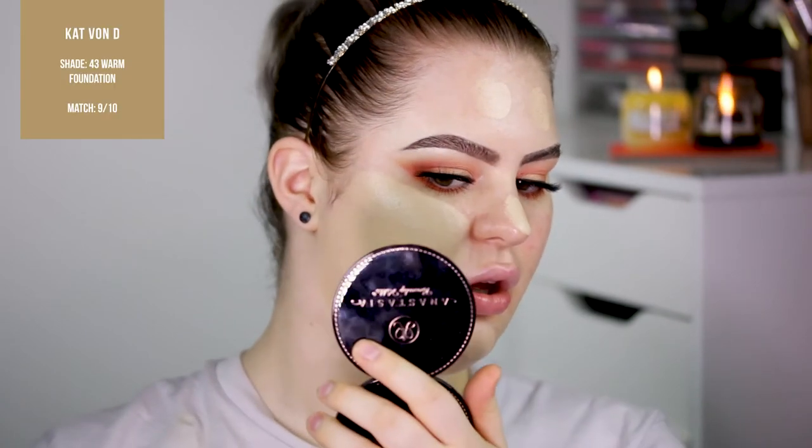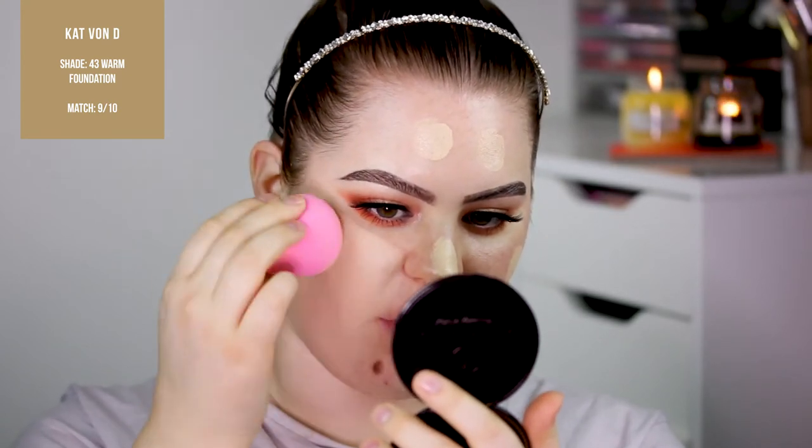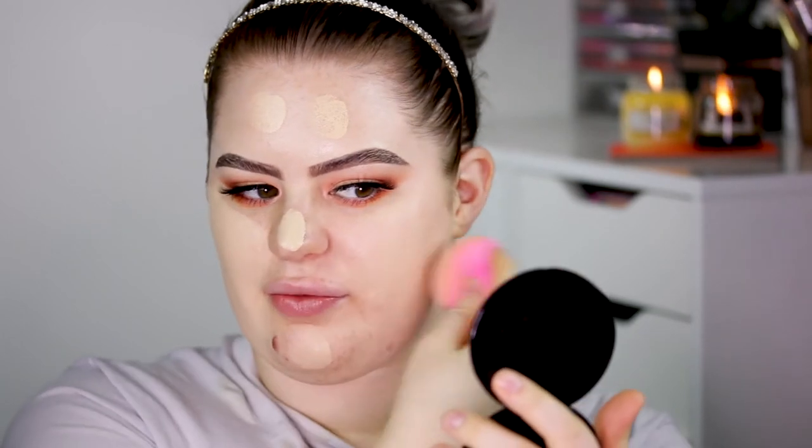As you can see, the shade match is pretty good. I would say it's a little teensy tiny bit darker than my neck, but my neck is a lot lighter than my face as you can see because I do have freckles — so that's always fun. But I would say this is one of the best matches I've had in a foundation.